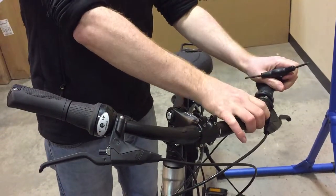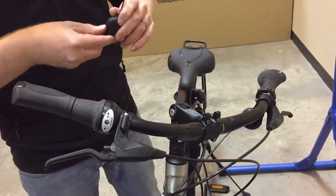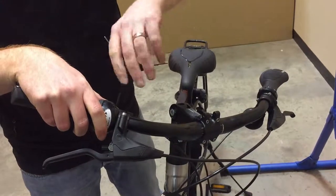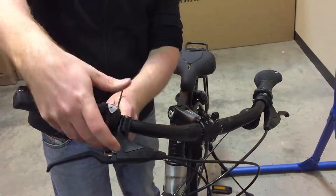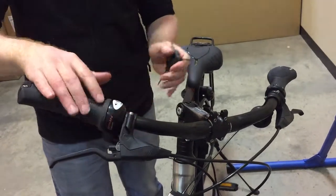Move the bell round so it's on the bottom of the bars. Move the gear shifter around so you can see what position your gear is in. Generally you move it so it sits against the bottom of the brake lever, so you can obviously see what gear it's in.